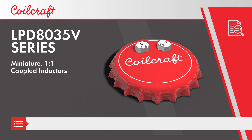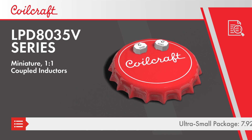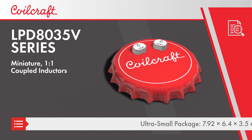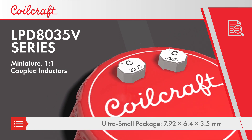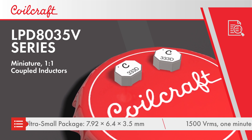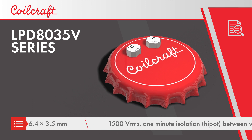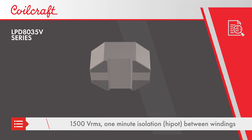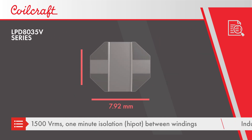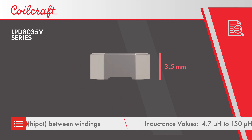Coilcraft LPD8035V series are miniature, high voltage, one-to-one coupled inductors that provide designers significant size and cost reductions over traditional bobbin wound inductors. Coupled inductors are typically used for their improved transient performance and ripple noise cancellation, and the LPD8035V series use an ultra-small 7.92 x 6.4 x 3.5 mm package.